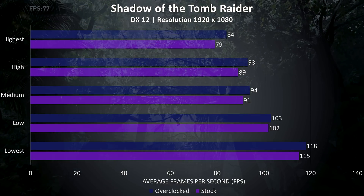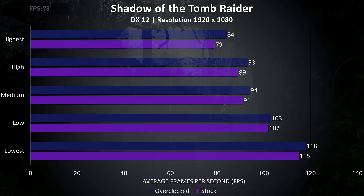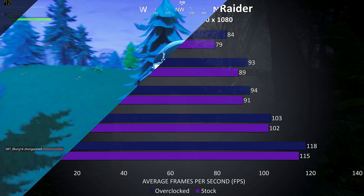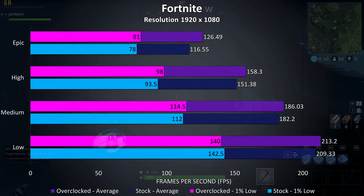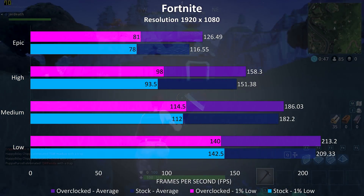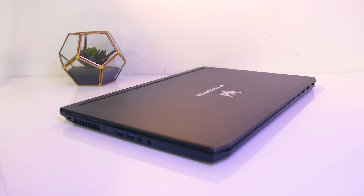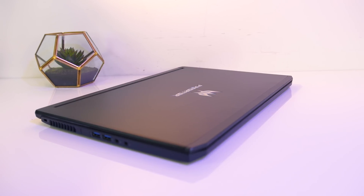Shadow of the Tomb Raider was tested with the built-in benchmark, and at the higher settings the overclocks were just getting us a small 6% performance improvement to average frame rates. Fortnite was tested using the replay feature, and in this test the overclocked results are slightly better — 8.5% faster than running at stock speeds when running maxed out at epic settings. So there was just a little improvement with the GPU overclock applied, but it will vary between game and settings.